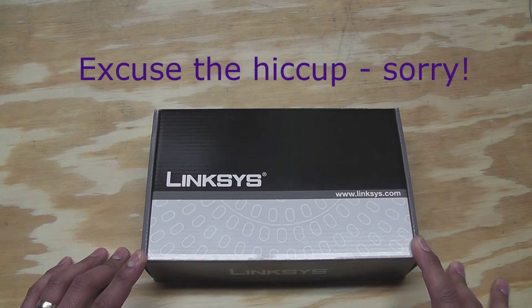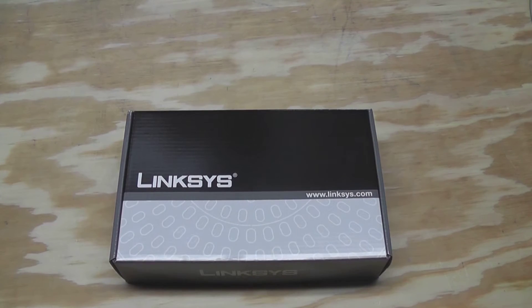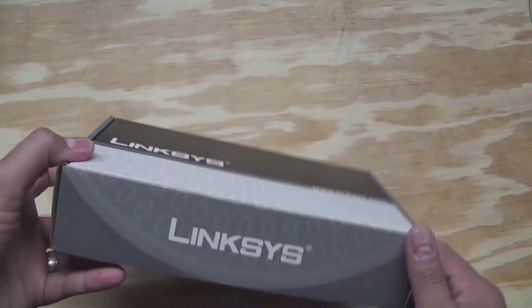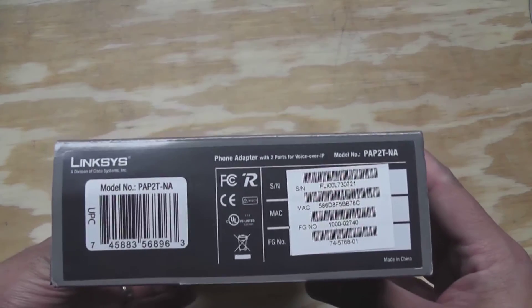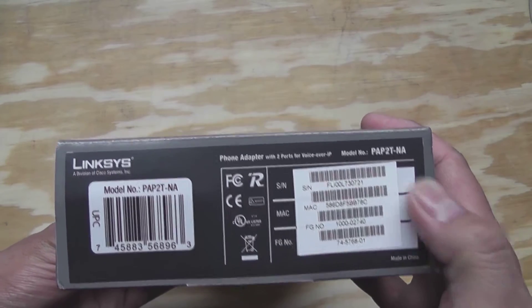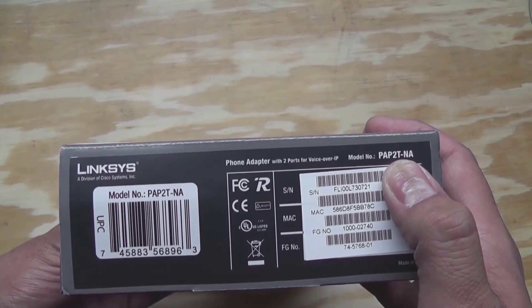Let me show you what's inside the box. Here's the box — it's just a plain box, and you wouldn't know what was in it unless you looked at the side here. So PAP2T-NA.